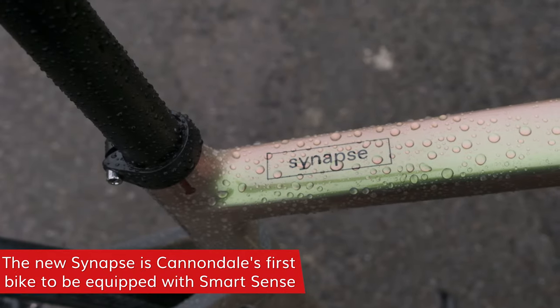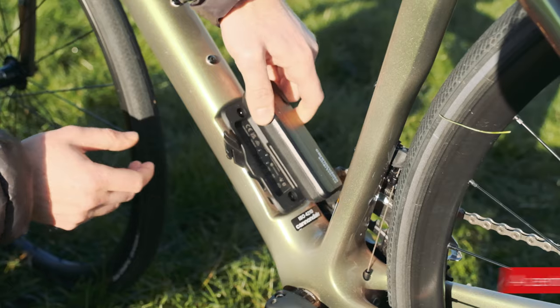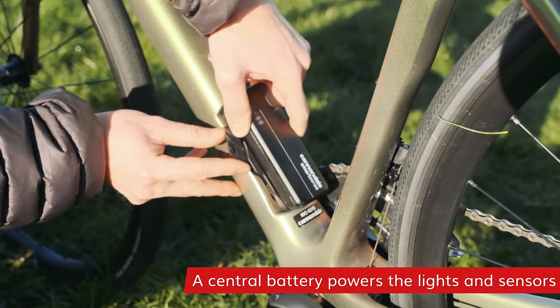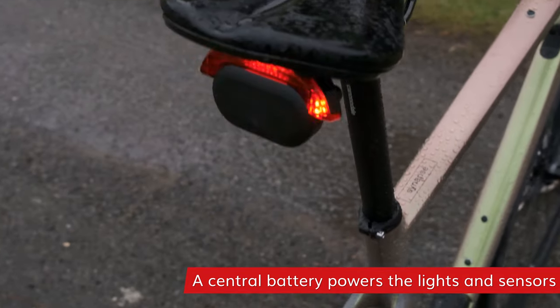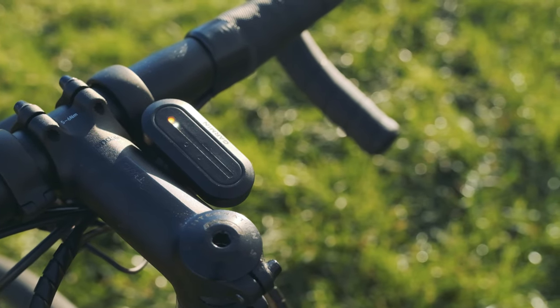One of the main standout features of the new Synapse is something Cannondale calls SmartSense. Essentially there's one central battery pack, front and rear lights, and radar. Up on the bars there's a small display that shows you the radar.